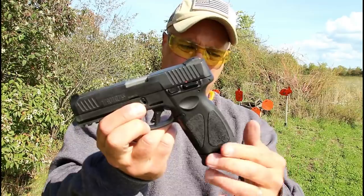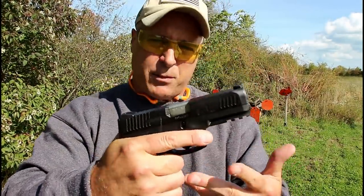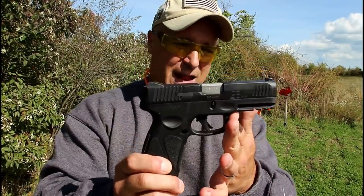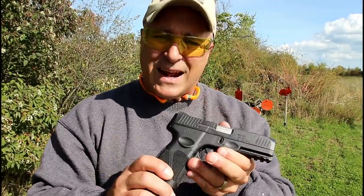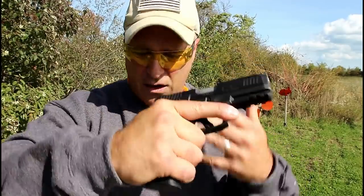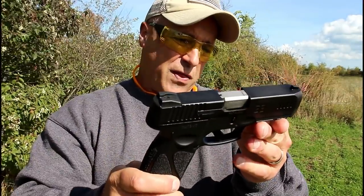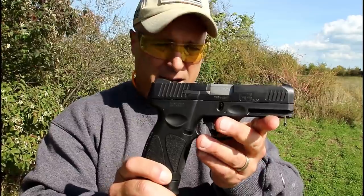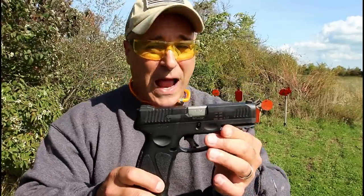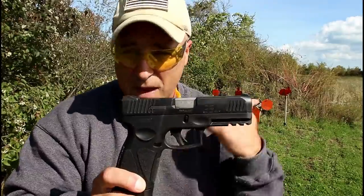Taurus is calling it a full-size handgun because it has a four-inch barrel. Like I said on my tabletop review, I consider it a compact size, but Taurus says it's a full-size — and I think that's because they have so many models that are subcompact. So in their eyes and in their line of handguns, this is a full-size, comparable to a Glock 19. And with that cheap MSRP price, people are already calling this a Glock killer. I'm not sure about that, but I'm going to load it up again and we'll see if it continues to shoot this well.